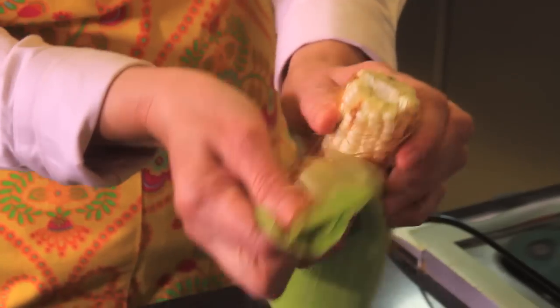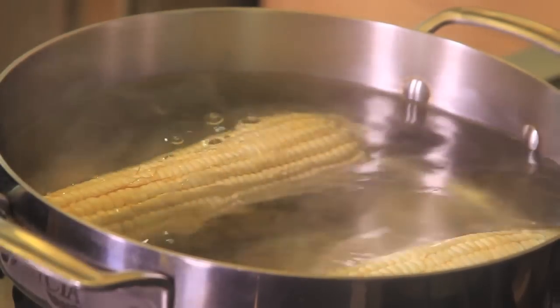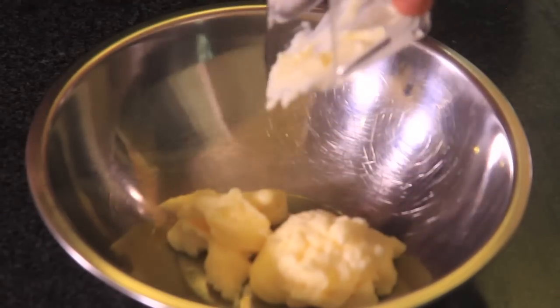First, remove all the leaves and the little hairs from the corn on the cob, then boil them in a pot of water for 35 minutes or until they're soft. While that's cooking, prepare the dressing.